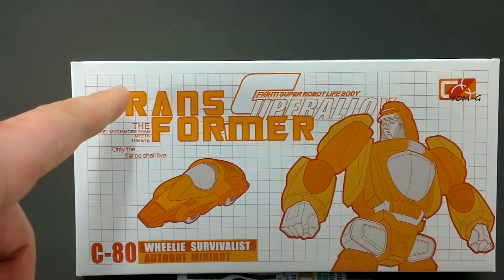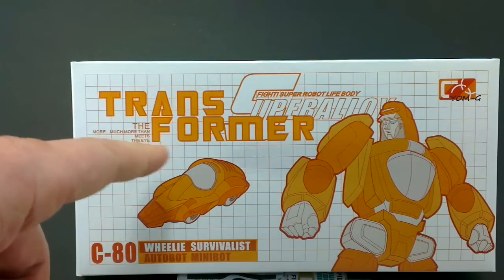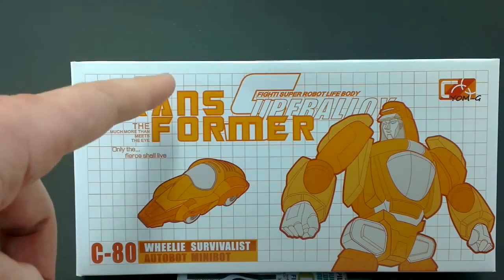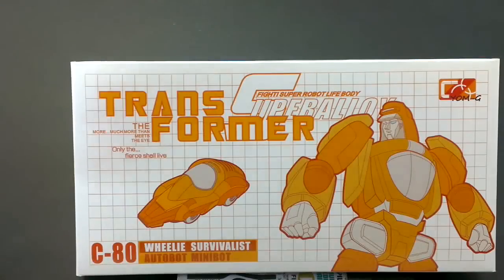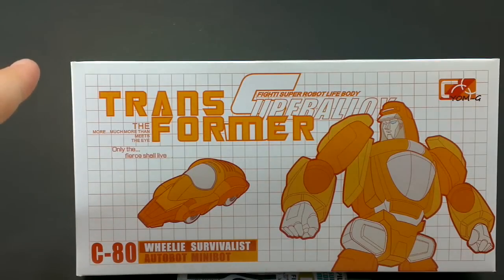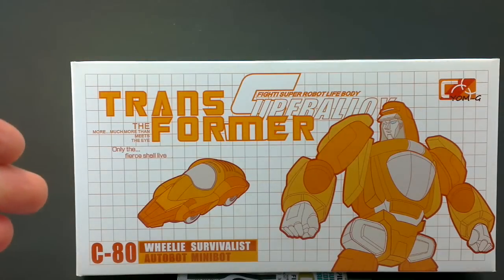On the front of the box, they've been bold enough to use the tape face of the Transformers, but instead of the Transformers, it's the Transformer, so maybe they thought that would be enough to get away with it. Either way, I think this is primarily coming straight from China. I bought this one off eBay for $44, which was a really good price as far as I'm concerned.